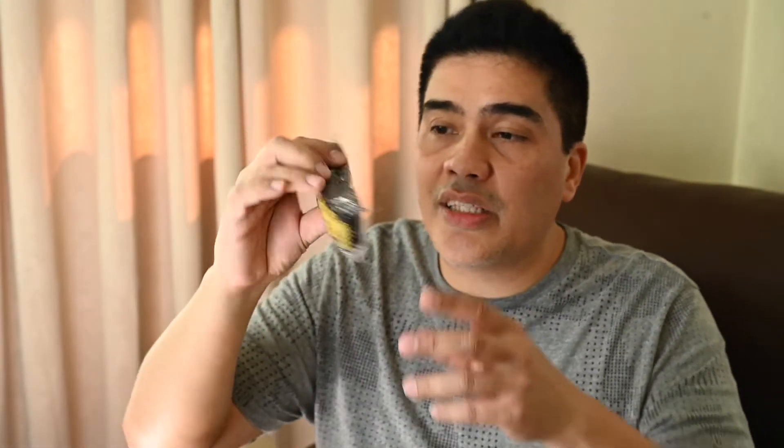Let's start with this. It comes with the standard documentation and the owner's manual. I rarely use this, only if there's a new feature I don't understand. It also comes with the warranty cards — there are two actually. I'm going to fill these up later. And then let's open the box. It comes with the Nikon Z camera strap, color yellow and black, a USB Type-A to Type-C cable, and a battery with charger.